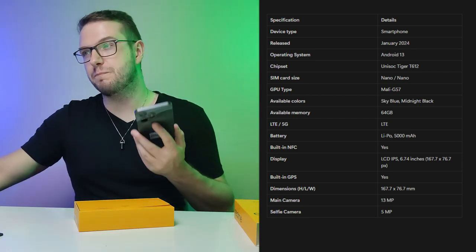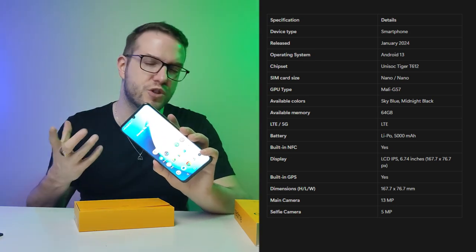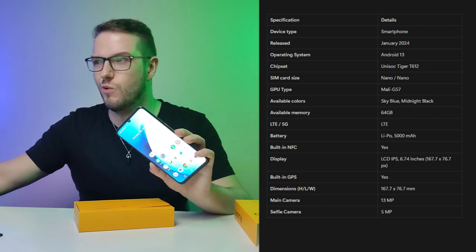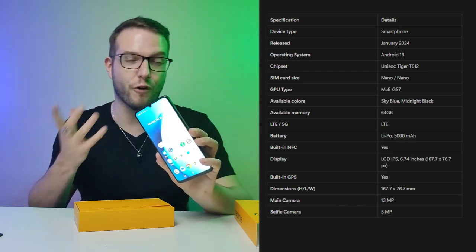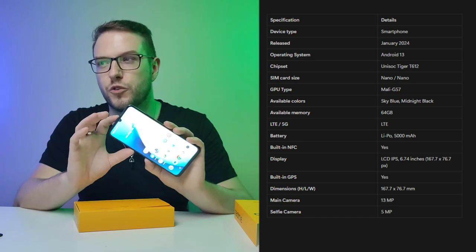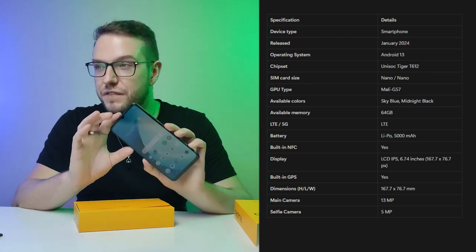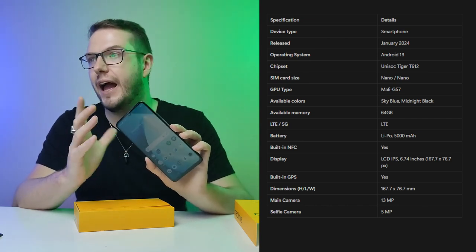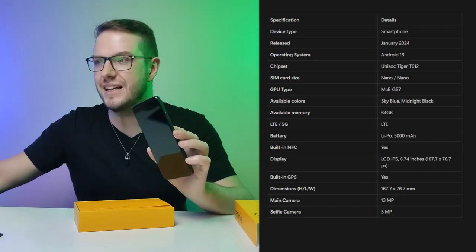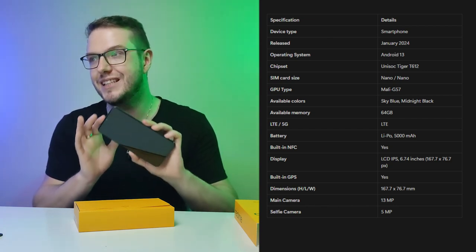When it comes to charging, it has 10W fast charge — not huge compared to some other phones, but still better than a standard 5W charge. For a budget phone, it is what it is. It has a powerful 8-core chipset — we're looking at a 245,343 AnTuTu benchmark score with 48 memory fluency protection.